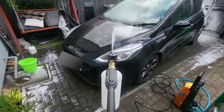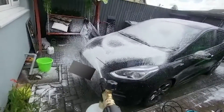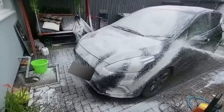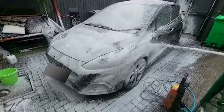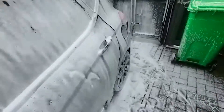Then I added the snow foam attachment. I used Auto Glim Polar Blast snow foam. I went over the car again properly while I was not recording. The snow foam is very good — it comes out thick and gets rid of a lot of the dirt. The snow foam got everywhere. It sticks to what it's sprayed on but it washes off easily.